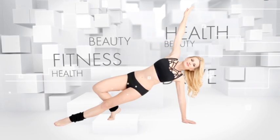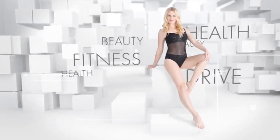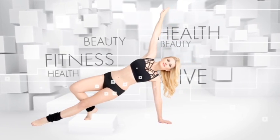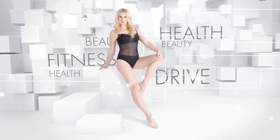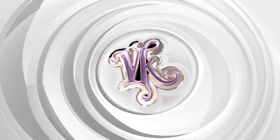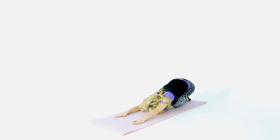When you exercise, muscles contract — meaning they shorten — and to return to their original length they need time, no less than 48 hours. Therefore, with the help of stretching, they quickly gain strength and recover.